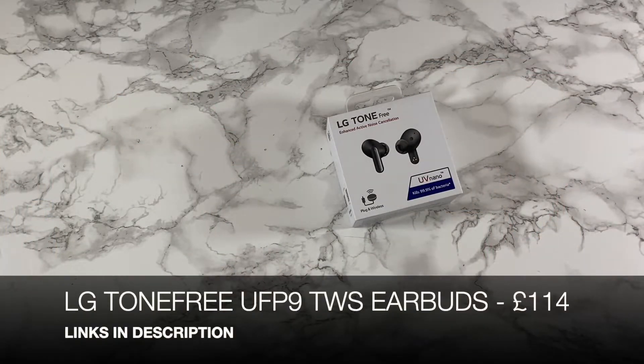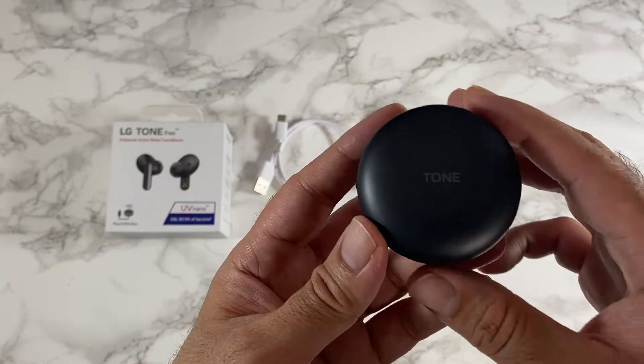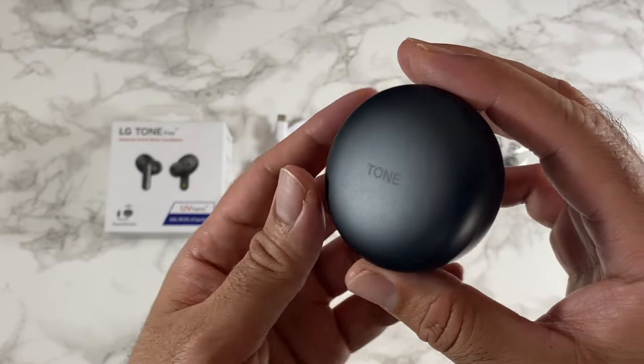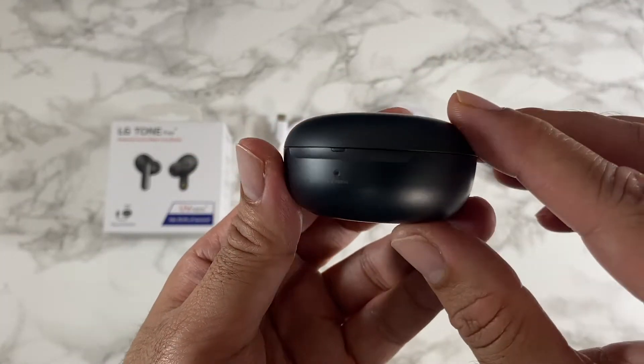Here we have the LG Tone Free FP9, the latest earbuds by LG, which come with some exciting new features. The charging case has a round design as we've seen in the past, and you've got your UV nano light on the front.